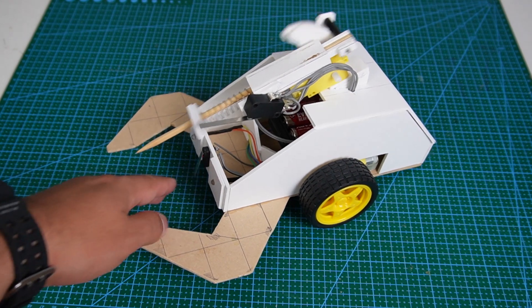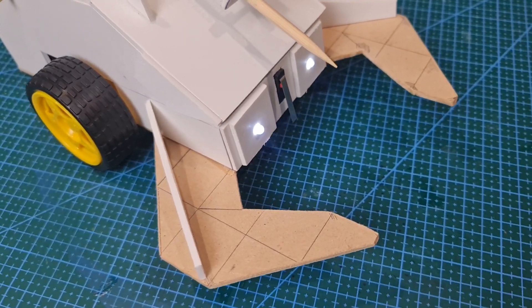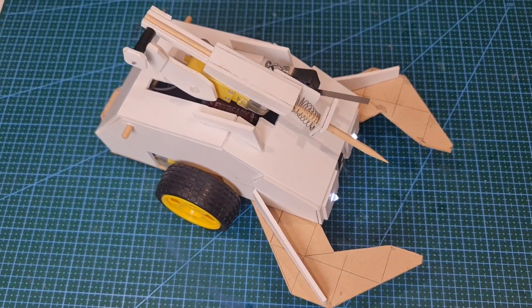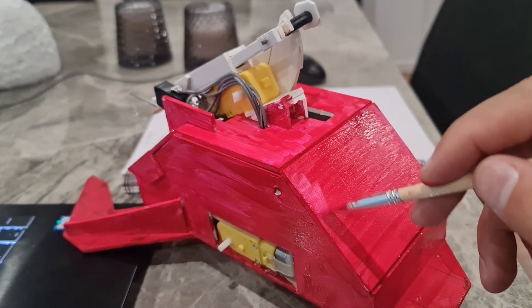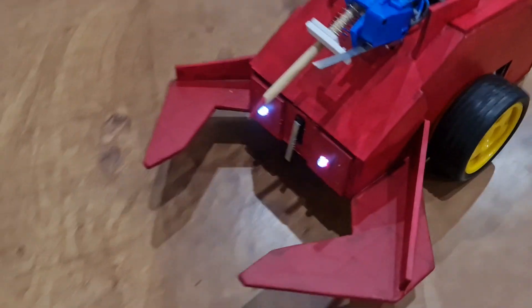Here is an example of how the stinger would work. It does actually hurt a little bit, however it is designed not to inflict too much pain. And a layer of paint is always handy in covering all the construction mistakes.